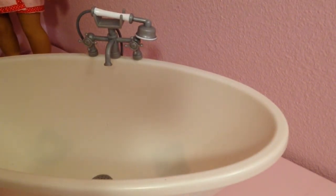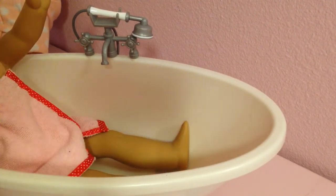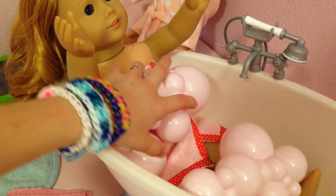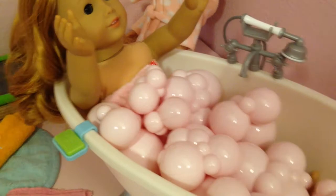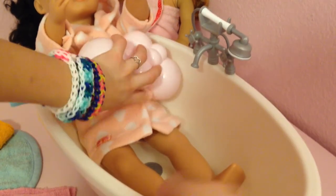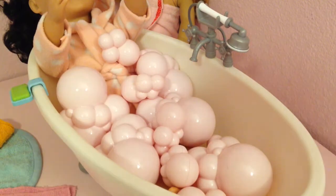I thought it'd be fun to review on my channel because I don't think there are many reviews on this bathtub, and I want more people to see it. I'm not really sure if it's retired or not. Now let's show how the dolls fit — I won't go into too much detail. Here's Marcy in the bathtub; you cover her with the bubbles and she looks really cute. For the Our Generation doll, her legs stick out a little more so it's a bit trickier, but you can get her in. American Girl dolls fit a bit better; it works, though I'm not a huge fan of how the Our Generation one looks — it's a little cheesy — but you get the idea.